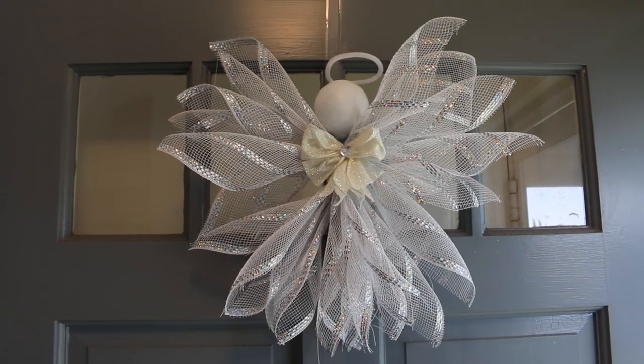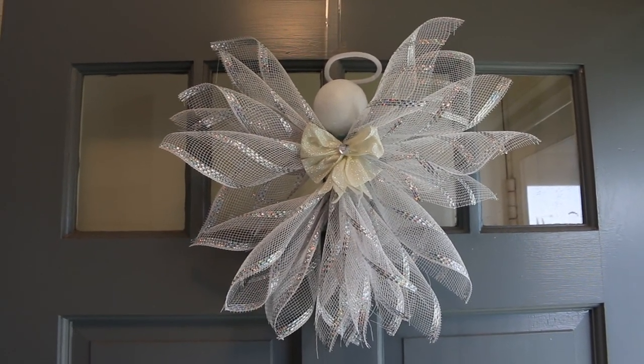Aloha everyone, this is Beth of Cooking and Crafting. Today we are making a Deco Mesh Angel.